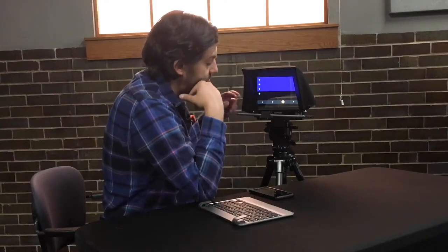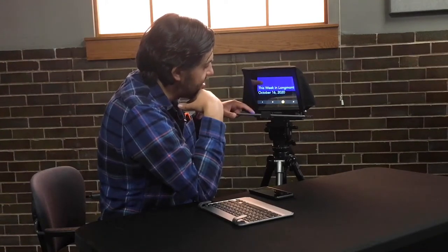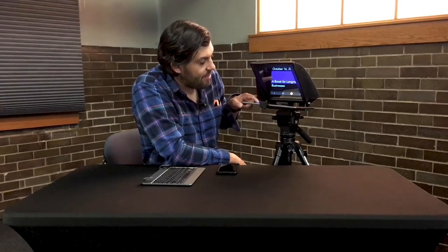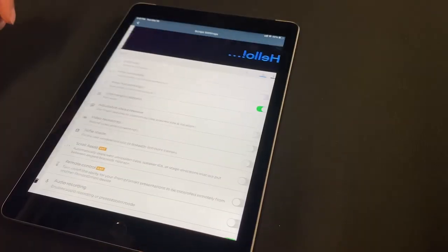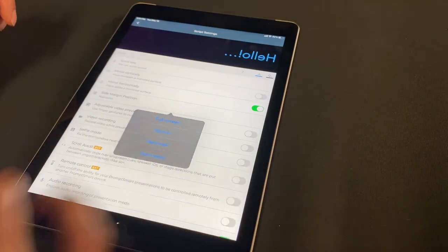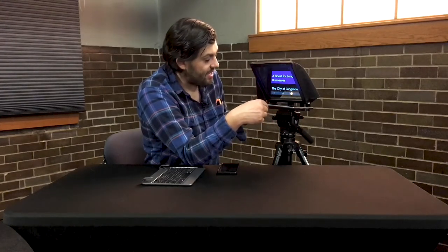Now you can see the reflection of the iPad onto the glass, which is how the teleprompter works. What you'll want to do is make sure that it's mirrored correctly horizontally so that as it scrolls and the script you've prepared goes by, you're able to read it. Also keep in mind: make sure you set the margins to correctly match the glass, otherwise you're going to have some text that runs off and you won't be able to see it.